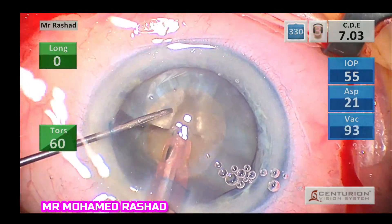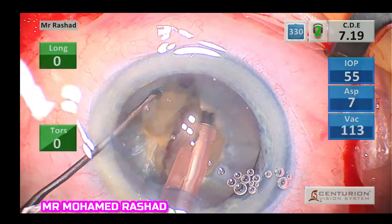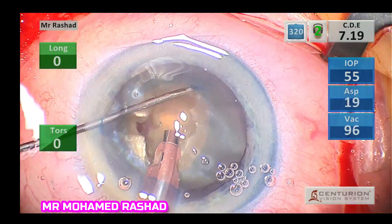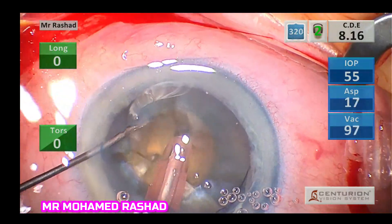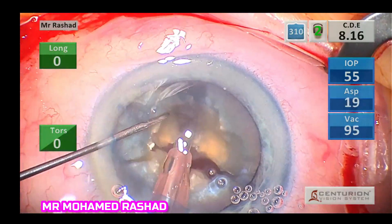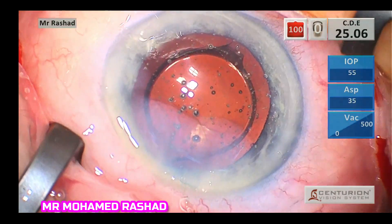For the phaco technique, you can use any technique. In this case I used a divide and conquer technique, which is suitable for this nucleus, as usually the nucleus in this case is not very big.